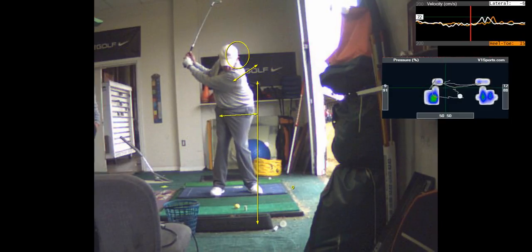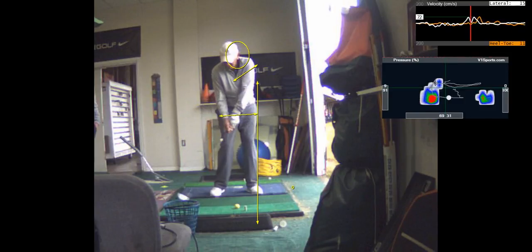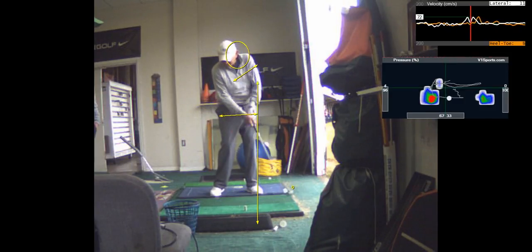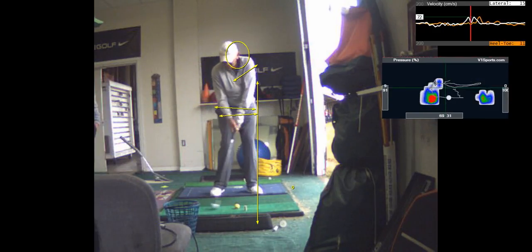Now the hips have got to go first. The hands went a little early there. When you start your downswing, get those hips to go.